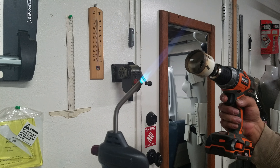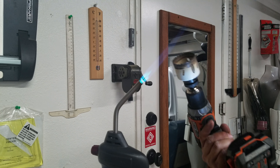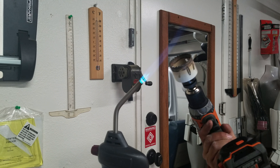Just put it in reverse and it'll cut out the rest of the plug, and you'll have a perfect hole — no frame, no runs or anything in your carpet. Thank you for watching.